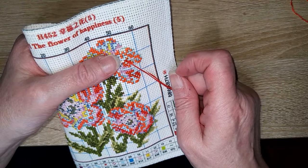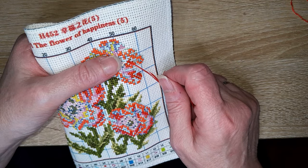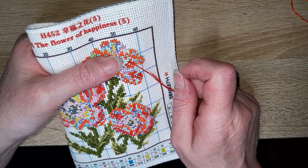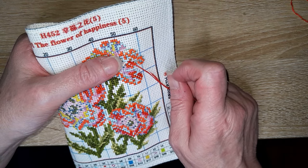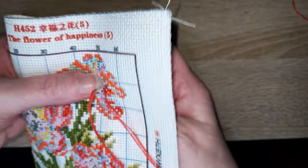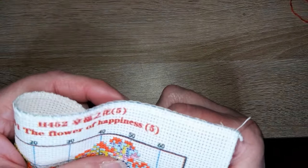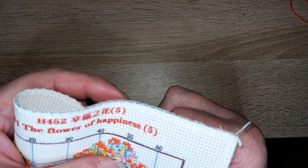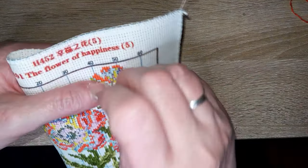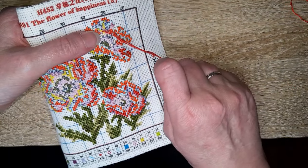Quel est le plus beau cadeau broderie reçu et par qui ? À part une abonnée qui m'a offert deux fois une grille, je n'ai jamais reçu de cadeau de broderie. Je blague un peu — je suis abandonnée de tout le monde !